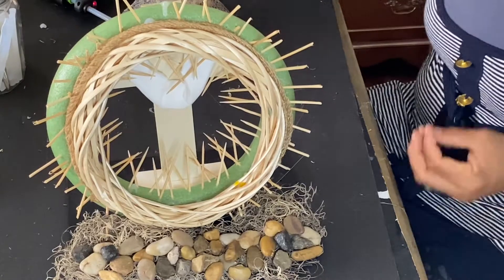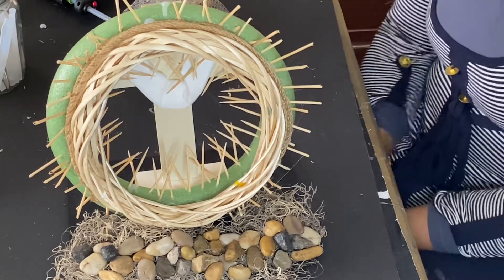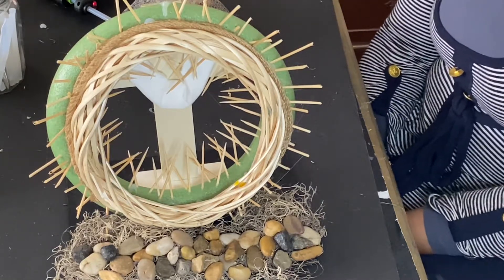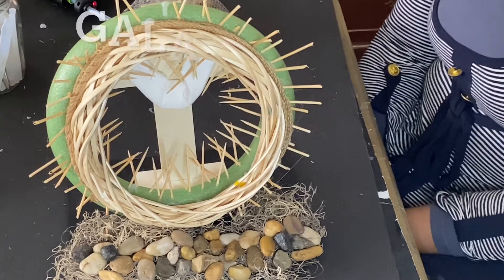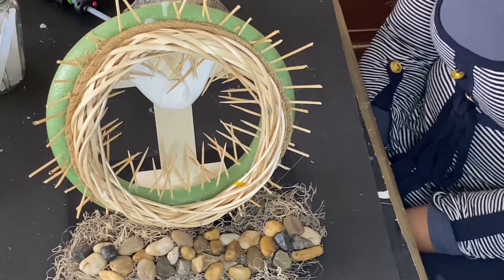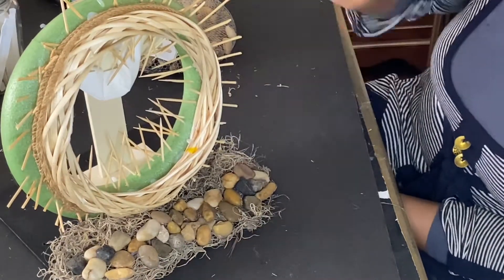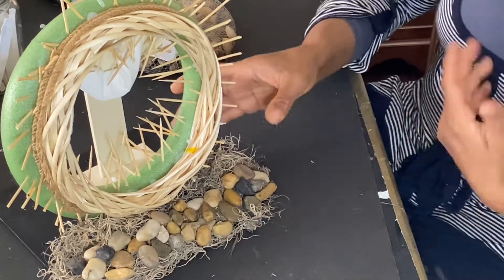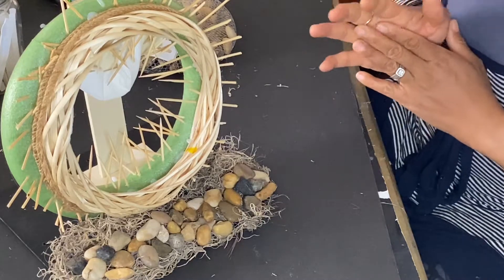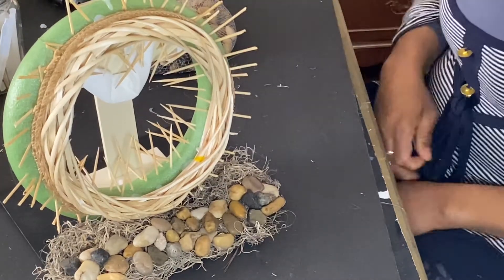The DIY is done. Jesus died for us on the cross of Calvary so that we may have life and have it in abundance. He didn't have to, but he said he'd go and save his people so that the blessings of Abraham could come to the Gentiles through the cross. He shed his blood on the cross of Calvary. This is just a little depiction of his journey, of what he did for us.